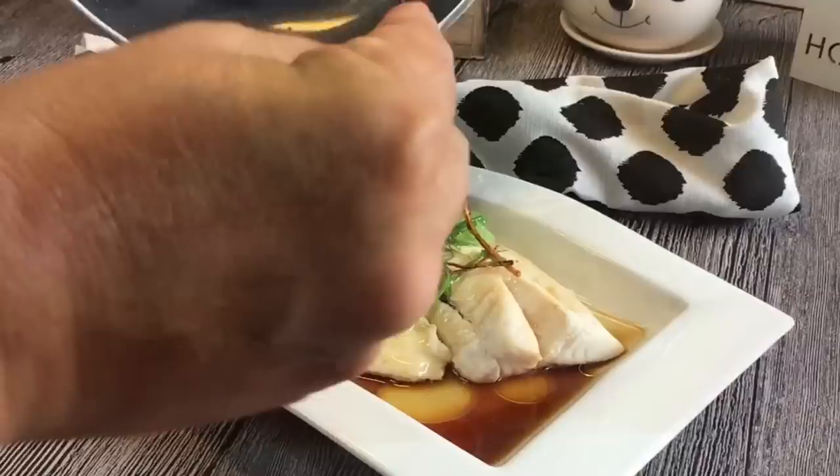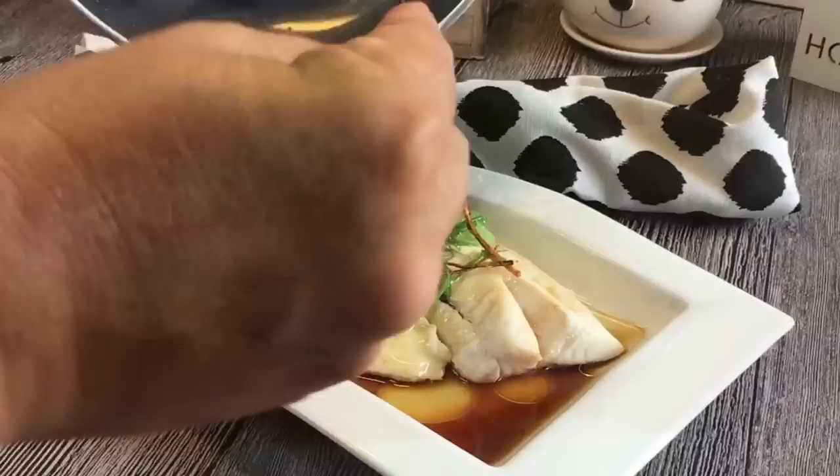So ladies and gentlemen, this is how we cook our steamed fish Chinese style. I hope you like our video. Do click like on our video and do subscribe to our channel. Thank you for watching.